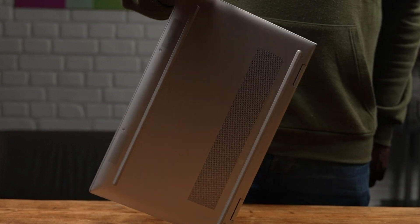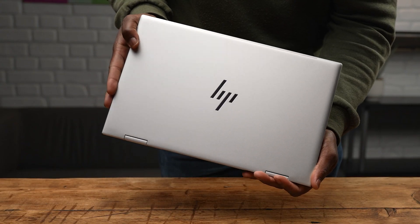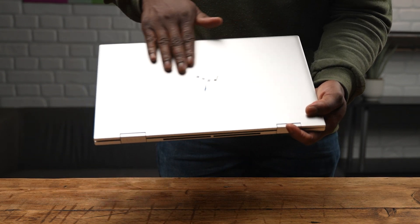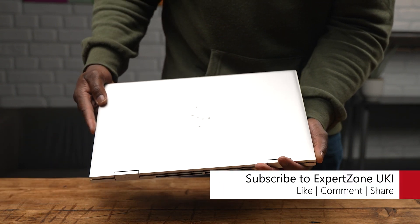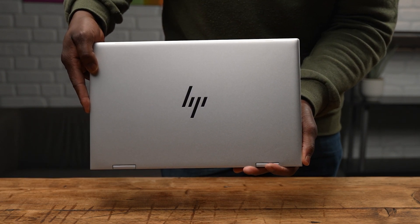As I like to do, let's start from the outside and work our way in with the design and build quality. This is the 15 inch model of the HP Envy x360 and it comes in this sturdy premium all-aluminium body and frame. It's sleek, minimal, and the design of the laptop is based on a double hinge mechanism on the left and right side of the laptop, and this of course is for a reason.